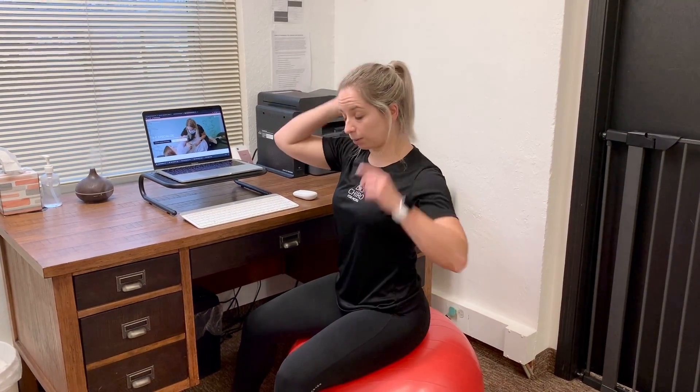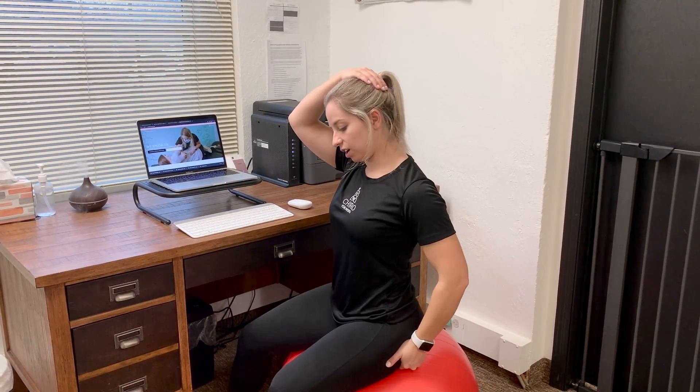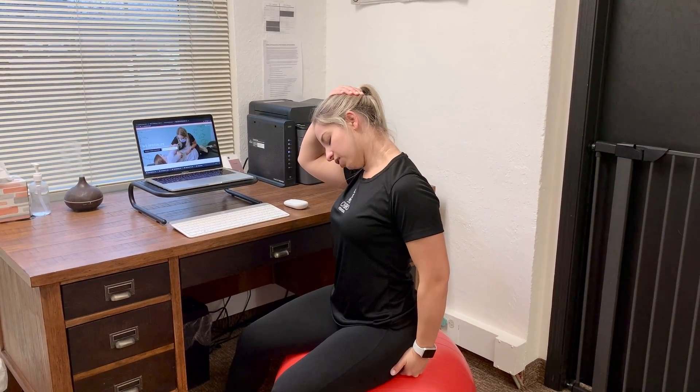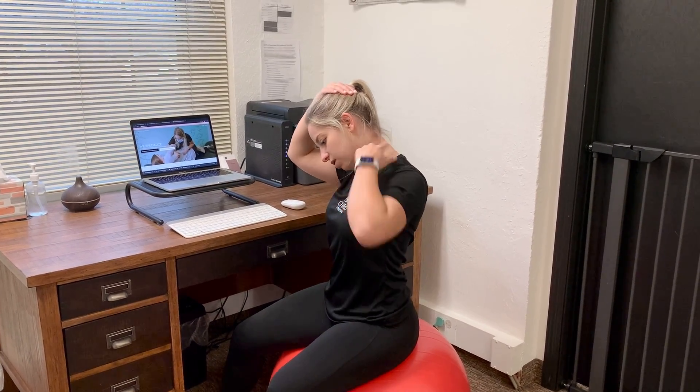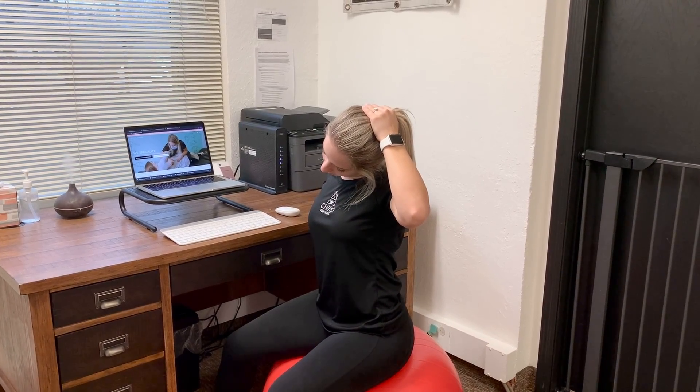You can also do an upper trap stretch. So in through here, you're going to sit on your hand, you're going to tilt your head down towards the opposite leg, and you're just going to pull and feel that nice stretch in through here. Do both sides — feel that in through the back of the neck.